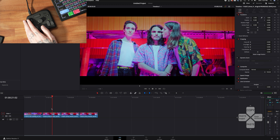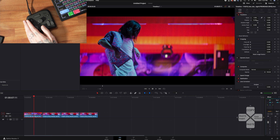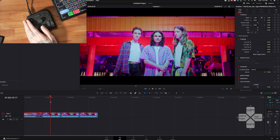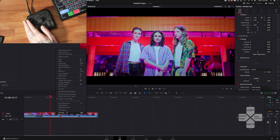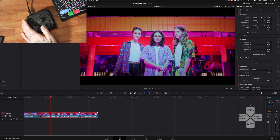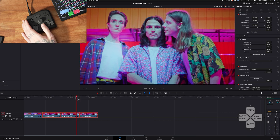Something I find really handy is pasting attributes. Let's say I don't want these massive letterboxes on this clip, so I'll zoom that in — looks good — and I want to paste it to the rest. Normally I would right-click copy and then highlight all the clips and right-click paste attributes. But with the TourBox set up, I just click on the clip, hit copy, highlight all the others, hit the right button, and that pastes attributes. I can pick whatever I want to be pasted, and now everything fills the entire screen.